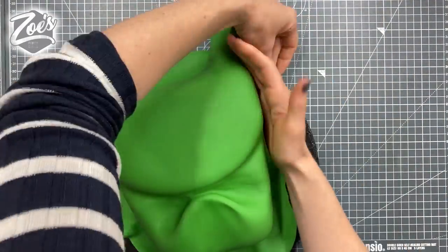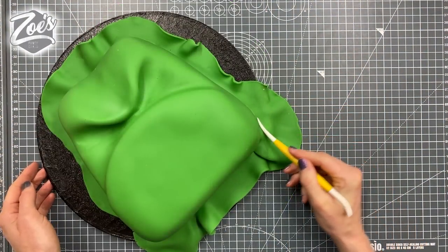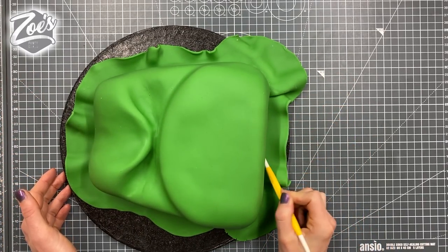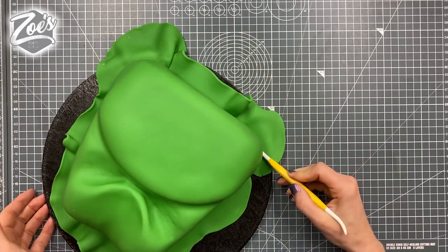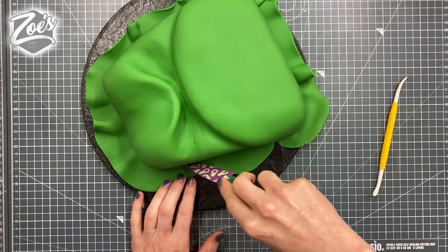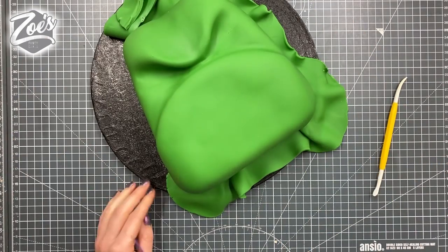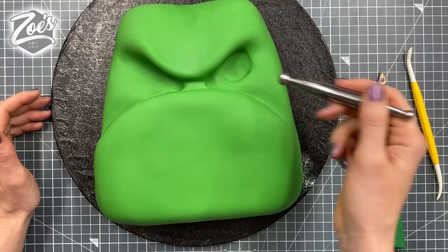Go gently with it, otherwise it will split. I'm just pushing in the bottom edge now with a dressin tool — or you can use something else — just to get it nice and tight in the bottom corner. Otherwise when I remove all the extra paste, sometimes the buttercream squeezes out if I haven't pressed the sugar paste in firmly at the bottom edge. So we're removing that all the way around.